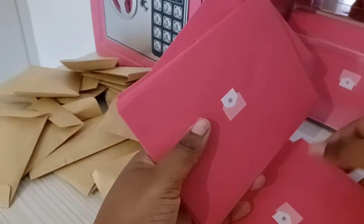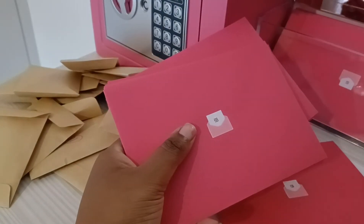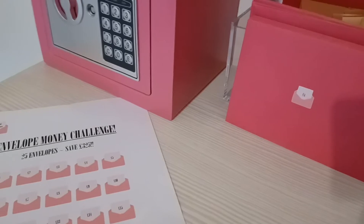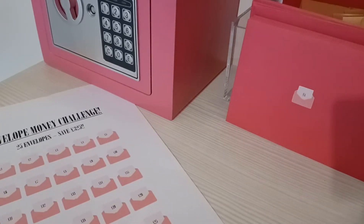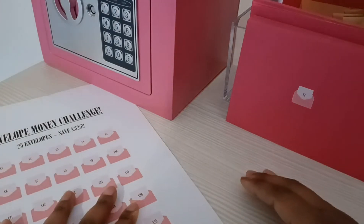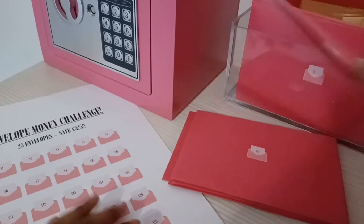These are all everywhere in terms of how they've turned, isn't it? Bear with me, I'm just going to quickly turn them the right way around. Okay guys, I'm back - I had to do a bit of rejigging because they were just everywhere, and there's no way I would have been able to stuff them not in order.